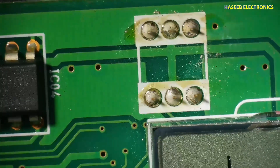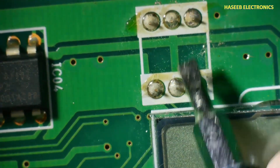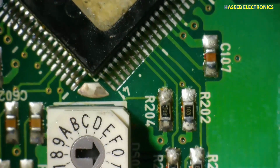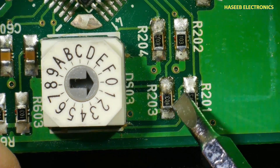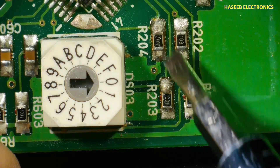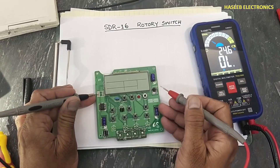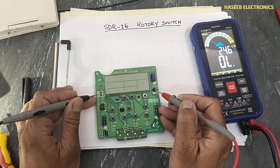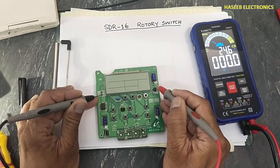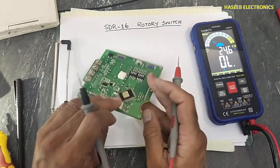If we check its pinout, it has just only six pins. The center two pins are connected to a common point. The other four pins are connected to the microcontroller, and each pin is connected to a 10 kilohm pull-down resistor. The center pin is connected to VCC — a capacitor that is connected to a 7805 regulator — so five volts are reaching to both center common pins.